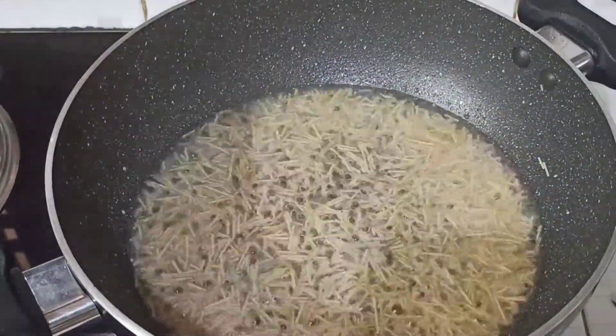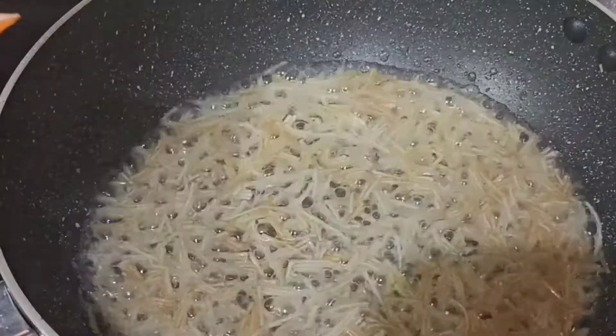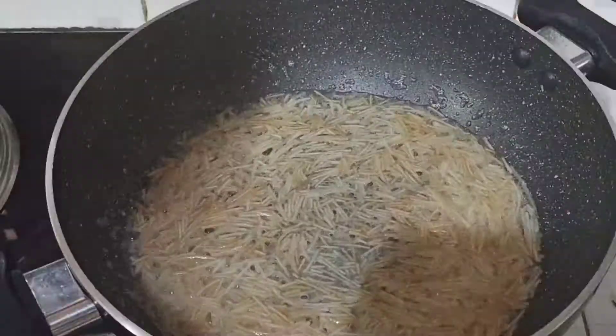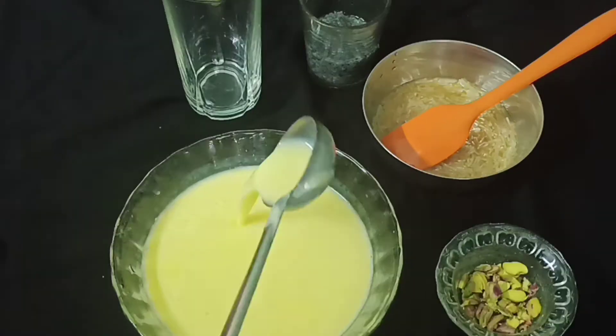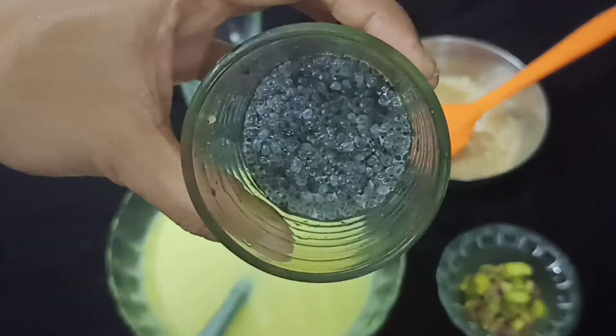Add 1 tablespoon of custard, 2 tablespoons of custard, 1 teaspoon of custard. Before we make the mixture, we add the mixture to the cut. For the mix,